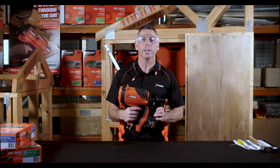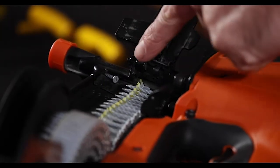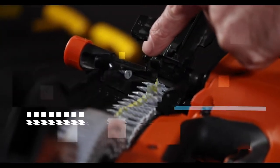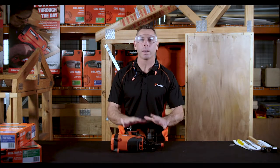So if your gun stops firing, you may well have a jam. So first things first, before we investigate that, let's make the tool safe.